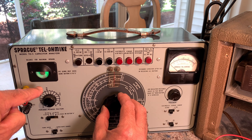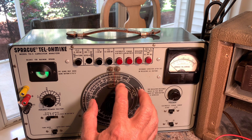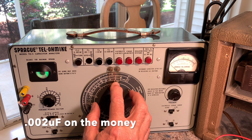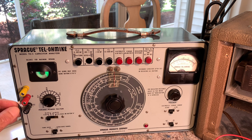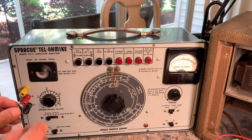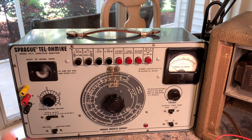This thing has been pretty accurate — it's showing 0.0022, actually I think this is a 0.0022. When you push all the buttons in it discharges the capacitors, which makes it safe.